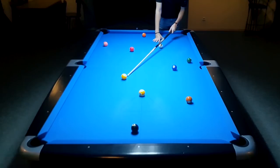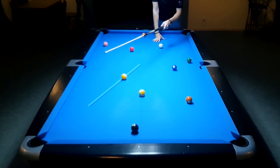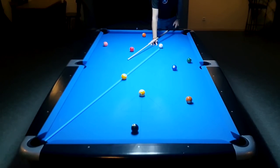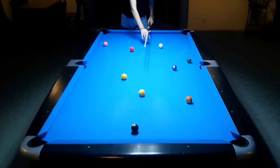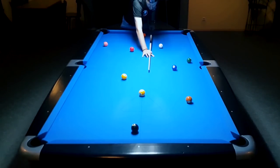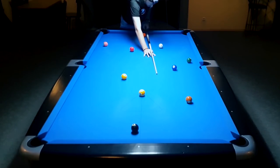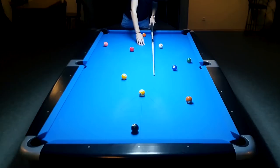So all you have to do to improve your technique and also your aiming is to stay down on the shot and be aware of where your cue is after the shot. Because on the straight-in shot the cue should point exactly towards the center of the table — then you had a perfectly straight stroke. If your cue is coming to the right, your arm went to the left, and if your cue is coming to the left, your arm went to the right.